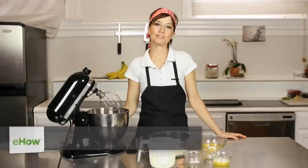Hi, I'm Danielle Green. I'm a personal chef and owner of Daily Squares Catering, and today I'm going to show you how to make traditional French crepes.